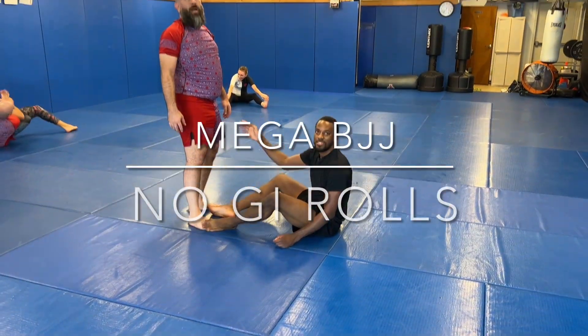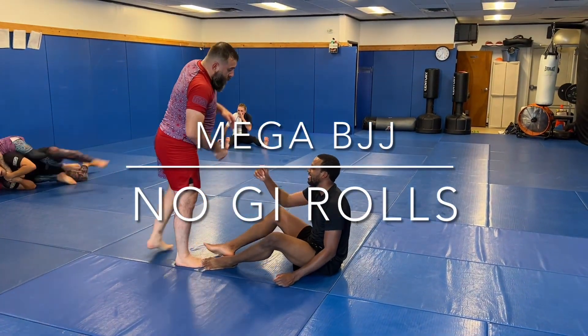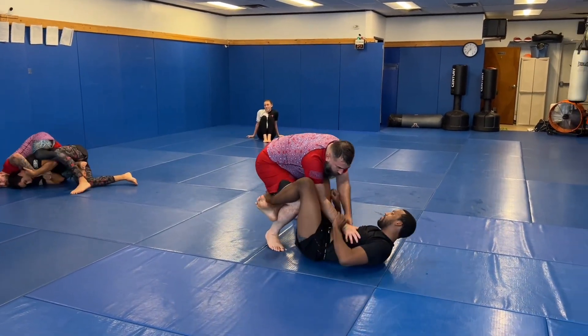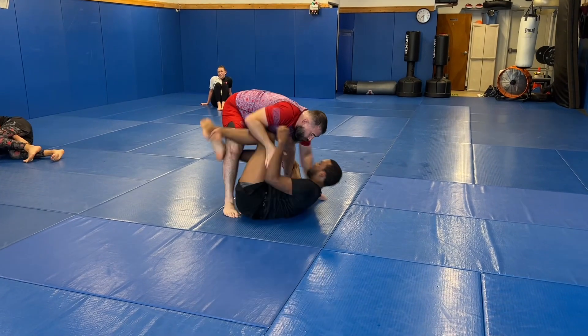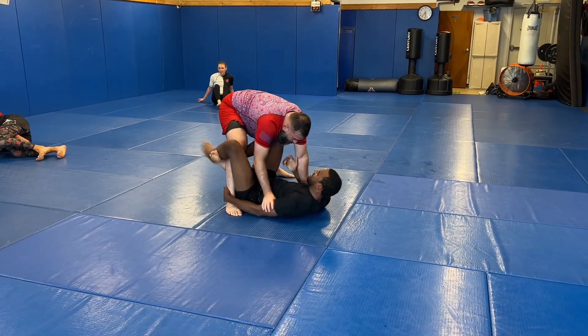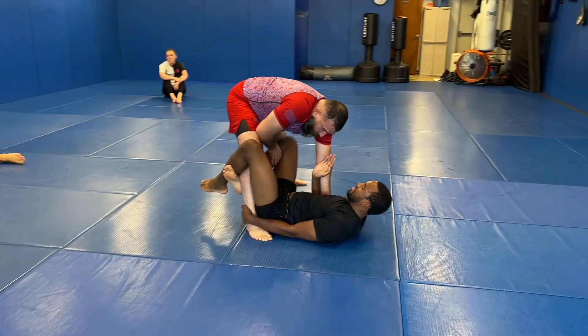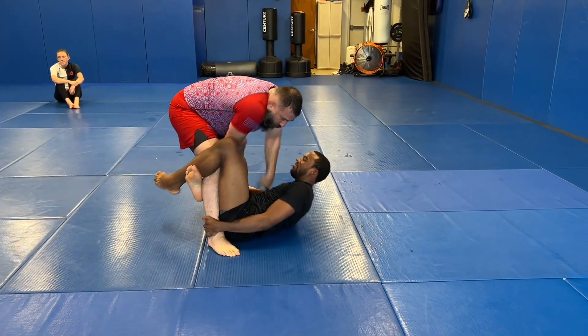Hey, Mega BJJ back again. I'm on the left there, obviously that is me. I'm 235 pounds, a brown belt. This is my buddy — he is a black belt — and I'm gonna see if I can pass his guard.